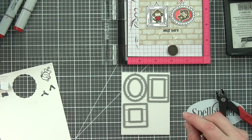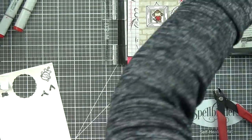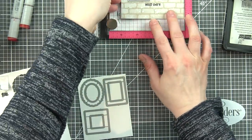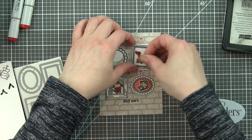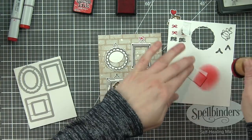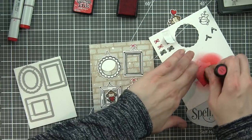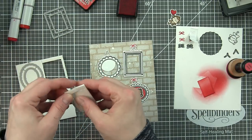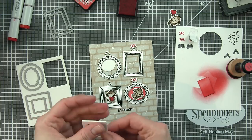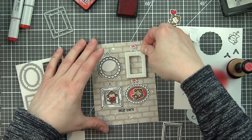I put Stick It adhesive on both sides of a scrap piece of fun foam. I'm only going to get three of the frames from this piece, so I put another scrap piece together to die cut that final frame. The fun foam die cuts beautifully — I use the Spellbinders Platinum die cutting machine and can't recommend it enough. One pass of the machine die cuts even the most intricate dies in most instances. I kept the inside pieces from all of the frames because I want to ink them up with a contrasting color — barn door distress ink — which really complements the red in the hearts.